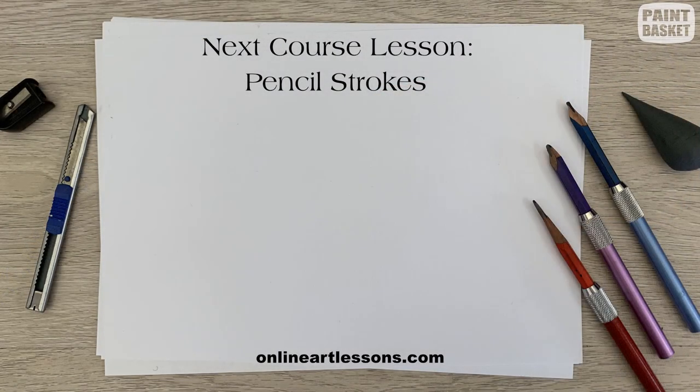Now that you know the different types of grips, we're going to look at the different types of pencil strokes you'll be using while drawing — I'll leave a link for that over here. If you liked the video, like and subscribe, hit the bell notification icon, and leave a comment below. I've also left a link to my website on screen and in the description. Thank you for watching — I'll see you next time.